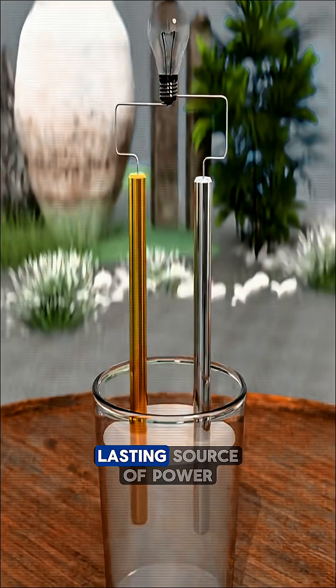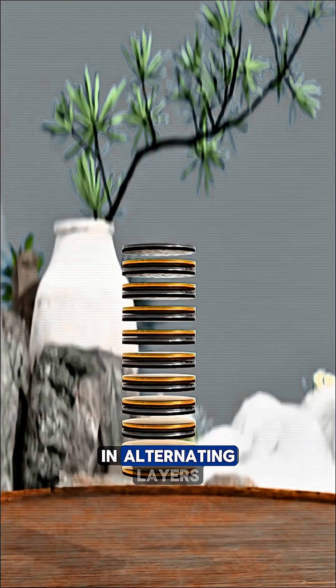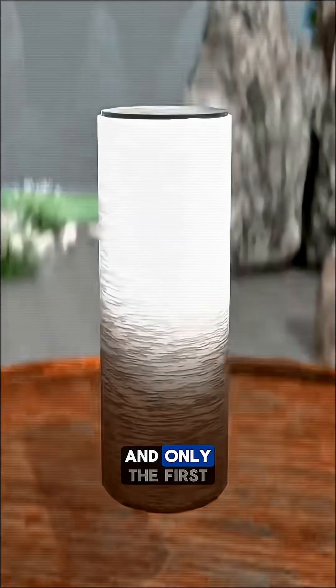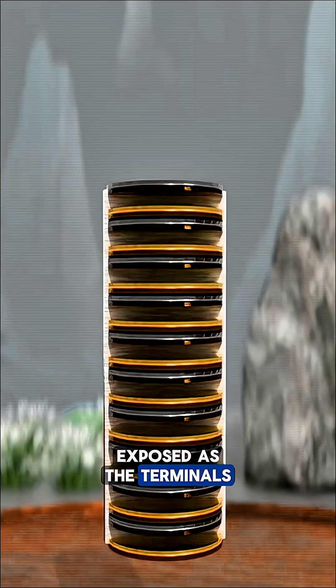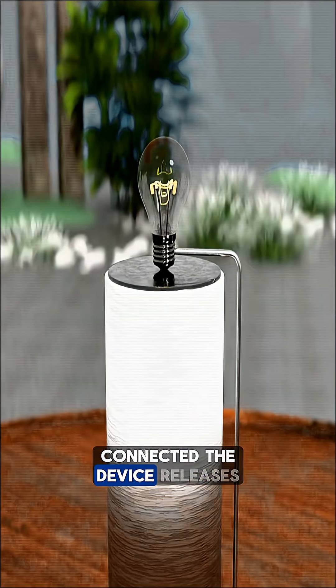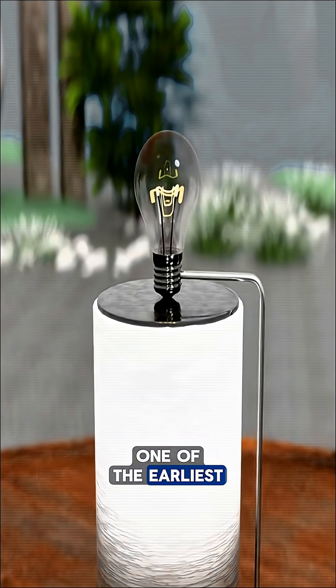To create a longer-lasting source of power, dozens of iron and copper plates are stacked in alternating layers, soaked in salt water, and only the first iron plate and the last copper plate are left exposed as the terminals. Once the wire is connected, the device releases energy steadily. This configuration represents one of the earliest forms of a battery.